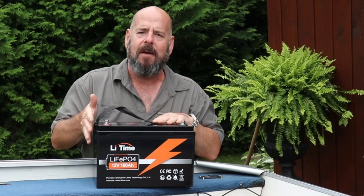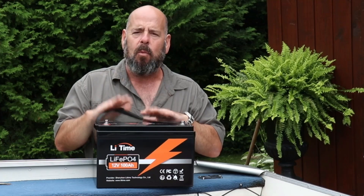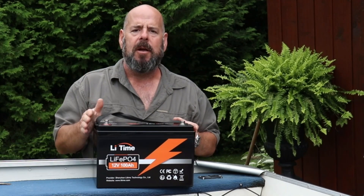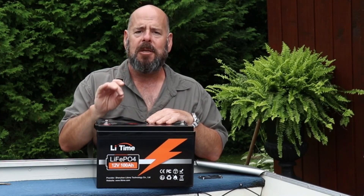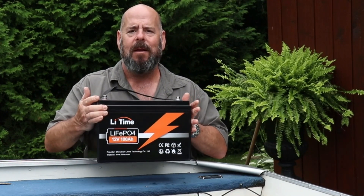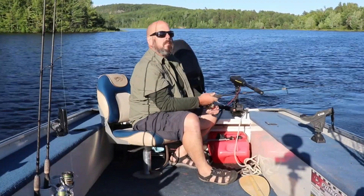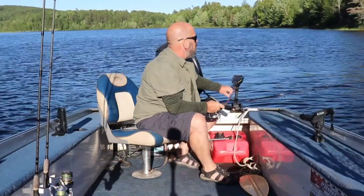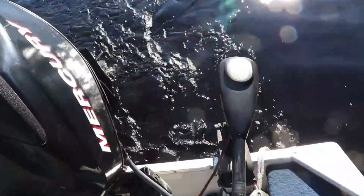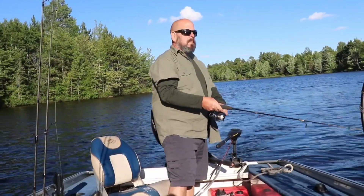I can't believe how light this thing is. I felt pretty confident on the water. Number one, it's a brand new battery, so you expect great things. But number two, this is a 100 amp hour battery and with lithium iron phosphate, almost 100% of the power is available to the user — so this 100 amp hour battery has as much power available as a 200 amp hour lead-acid battery, at about one-fifth of the weight. This battery ran all the electronics on my boat with lots of power to the trolling motor, and I had to battle some pretty significant winds. Technical reviews on YouTube consistently show these batteries delivering 100 amp hours — in some cases even more.